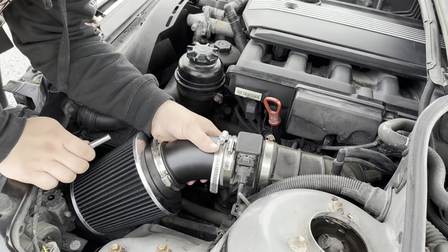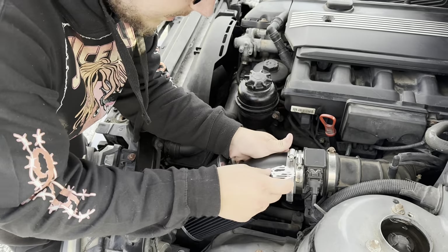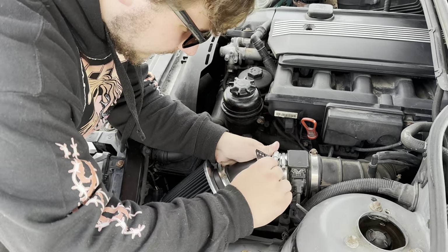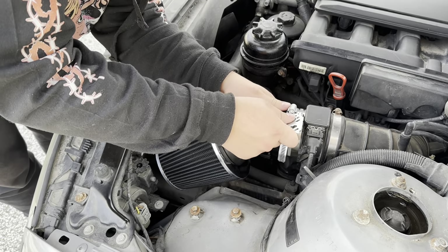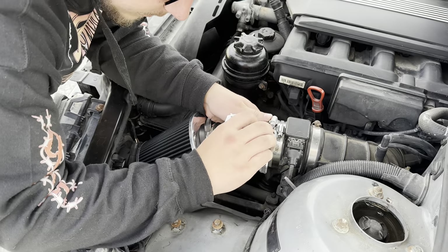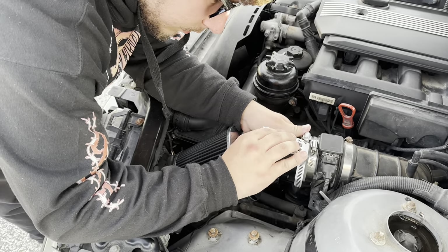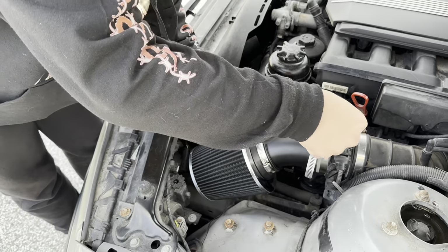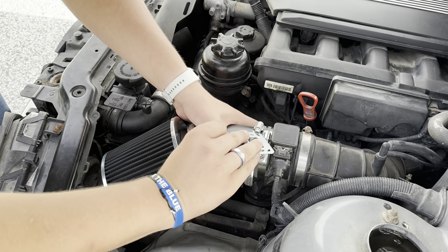I am an idiot — I brought a socket but I didn't bring the socket wrench, so now I'm going to have to figure out what to use to tighten the screw down. Good thing my cameraman has a wallet multi-tool. It's not working great — if we gotta do it this way, we gotta do it this way. Should have thought ahead. If this intake wasn't so stupid it would have been better. Second mechanic is going to take over and try to tighten that down with a wallet.